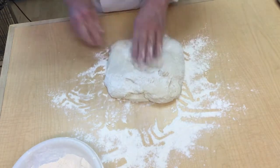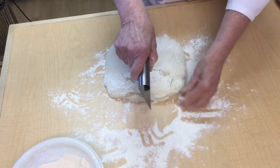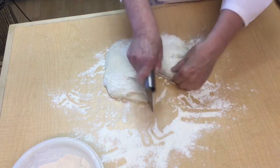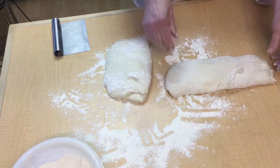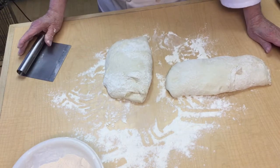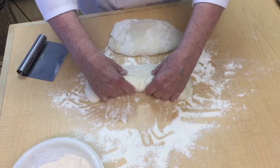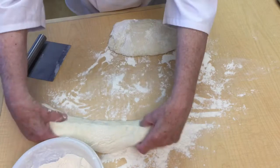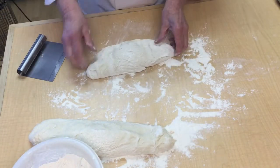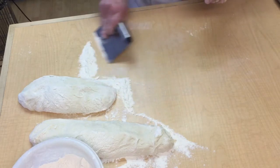We'll take this and sprinkle a little flour over the top, then I want to divide this up. We can take this and divide it in half and this will make two very large loaves. The neat thing about ciabatta bread - by the way, ciabatta means slipper in Italian, and it gets that name from the shape. You just fold it over once like this, and that's it - you don't need to roll the bread or shape it in any other way.